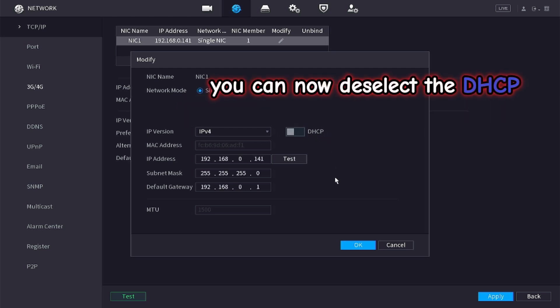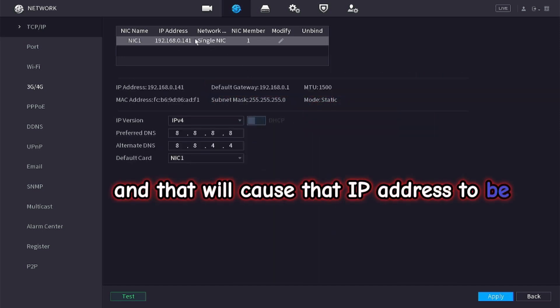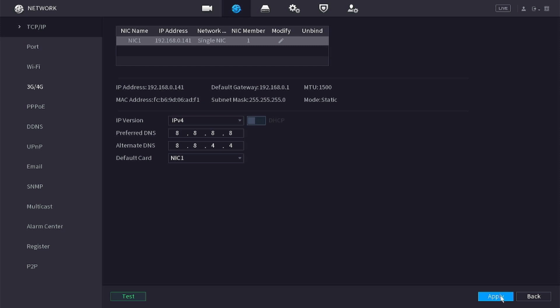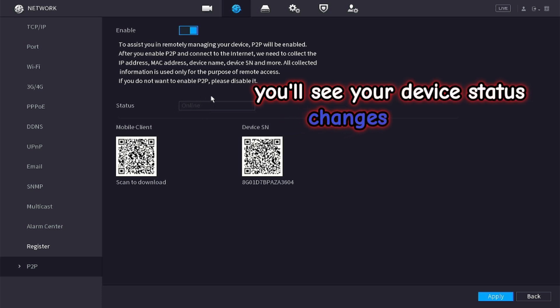You can now deselect DHCP and click OK, and that will cause that IP address to be static. Your DNS will be static as well. Click apply. If we go to P2P at the bottom left, you will see your device status changes to online.